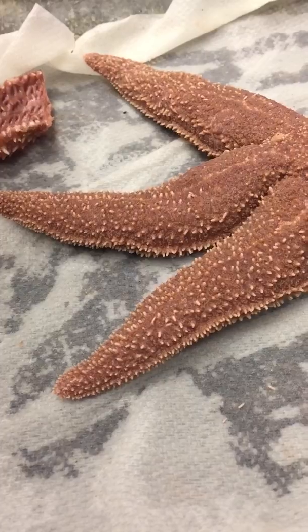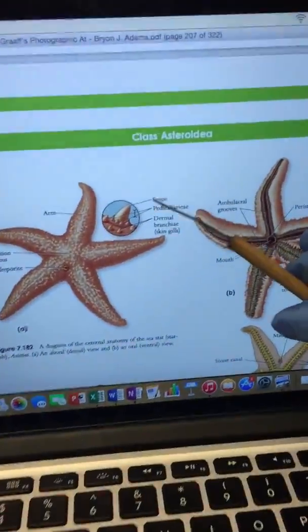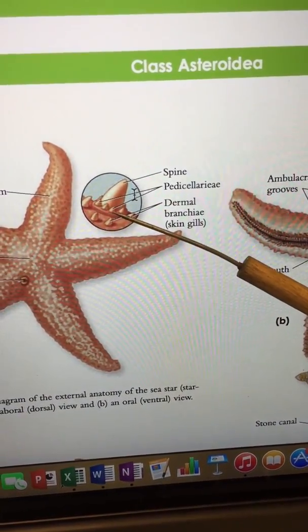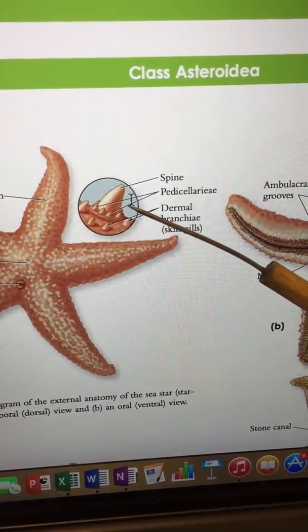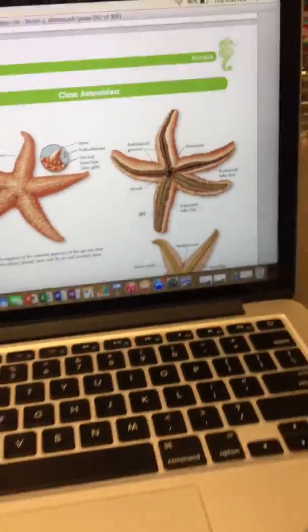The pedicellariae are the smaller spikes, you could say. What they do is they keep the surface clean. That's very difficult to see on the actual specimen.